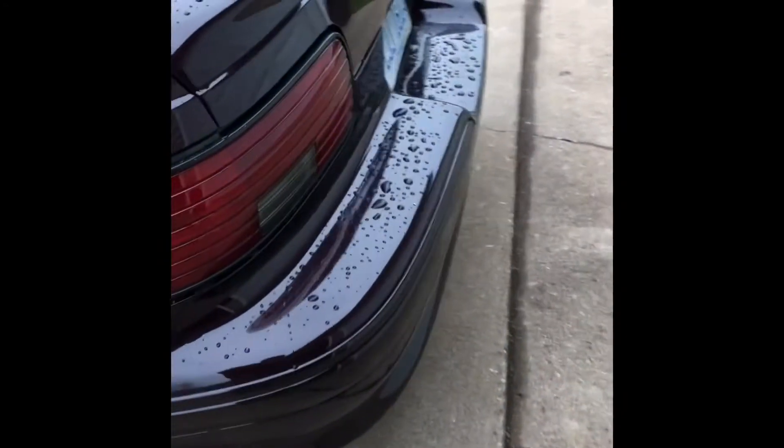Starting this guy up — kind of didn't want to. I'm going to go ahead and let this thing run for a few minutes, let it get warmed up, and then we'll go for a ride.